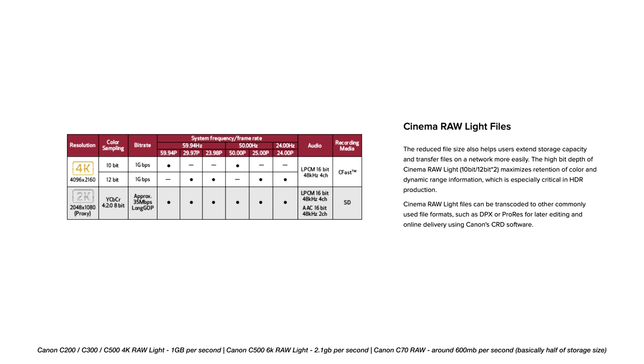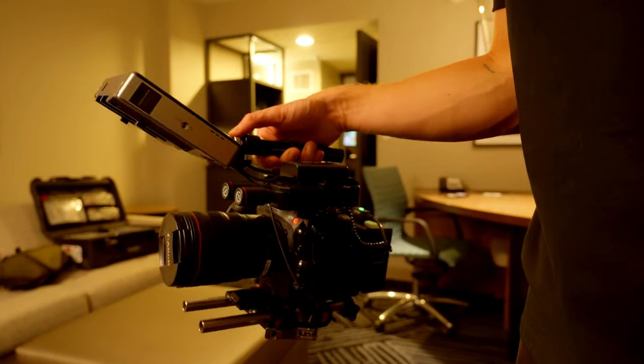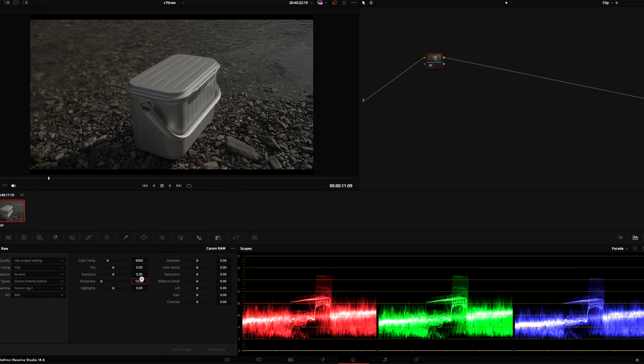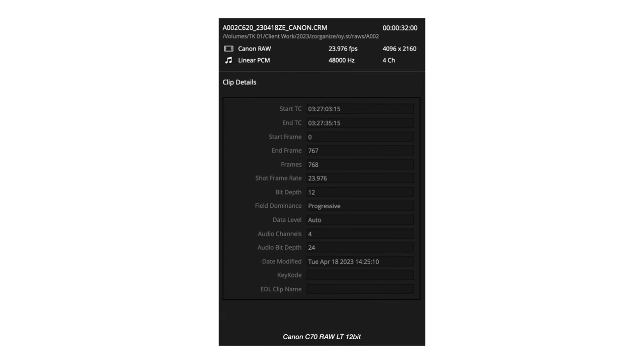The available codecs were all-I, long-GOP, and H.265, which are all incredible in their own right, but we were missing out on internal RAW like the Canon C500, C200, and C300 have. But over time Canon surprised everyone — they dropped one of the biggest firmware updates anyone's ever dropped for cameras and gave us internal Canon RAW Light for the C70. Now this camera is supercharged with Canon RAW ST and Canon RAW LT. The Canon RAW isn't a true RAW like RED's R3D, but you can still adjust sharpness, white balance, ISO, and other settings. The Canon RAW files are 12-bit, so you bump up from the 10-bit 4:2:2 XF-AVC files to a more robust 12-bit Canon RAW.